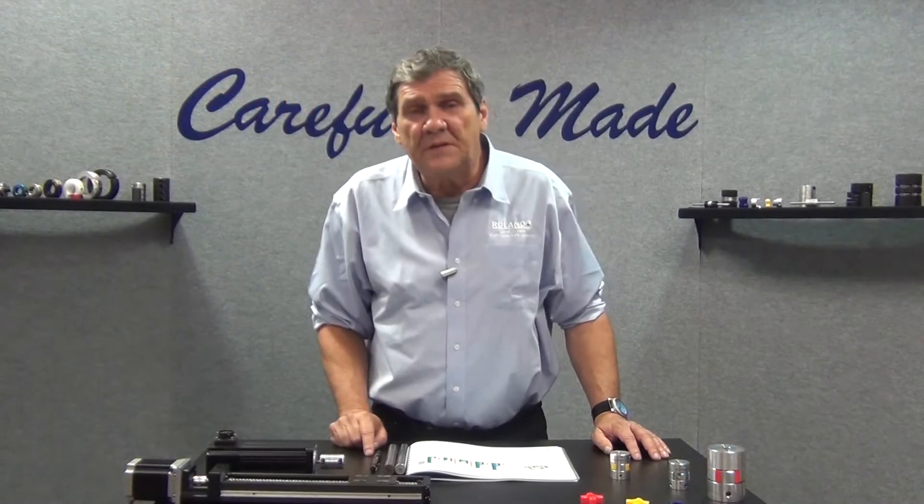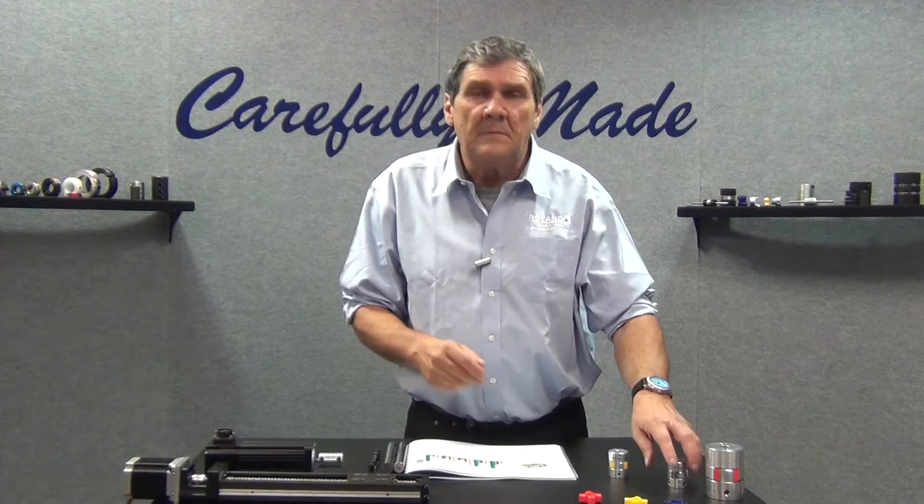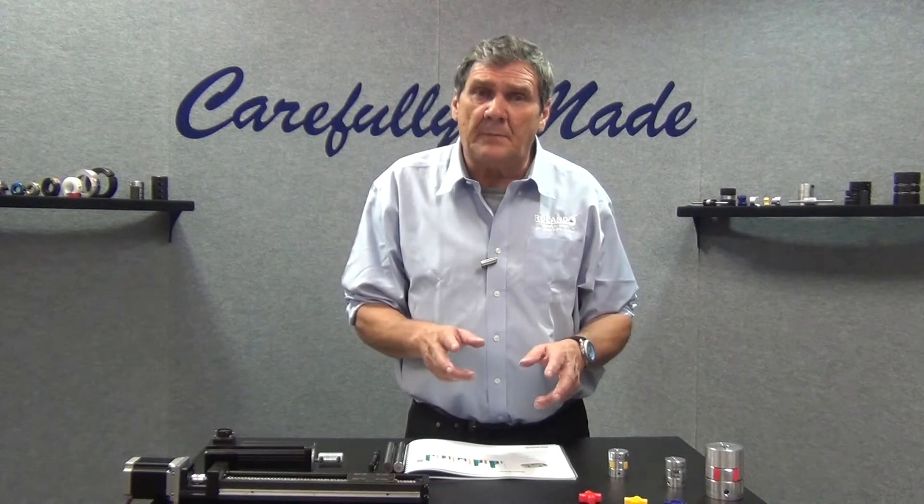Hi, Bobby Watkins from Ruland Manufacturing. In this segment, we're going to discuss zero backlash jaw couplings.